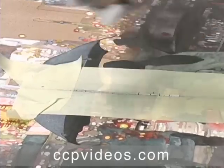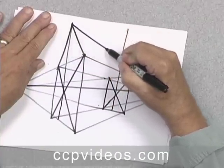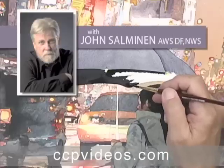The workshop includes exercises in perspective drawing and extensive discussions of design. You'll capture the energy and nuance of city streets in urban landscape and watercolor with John Salminen.